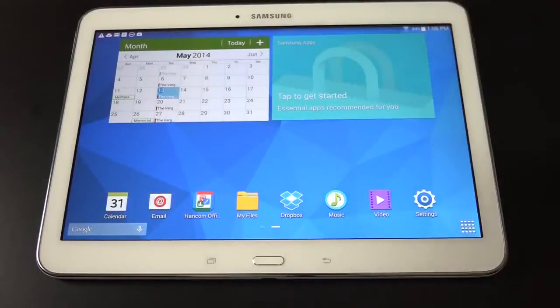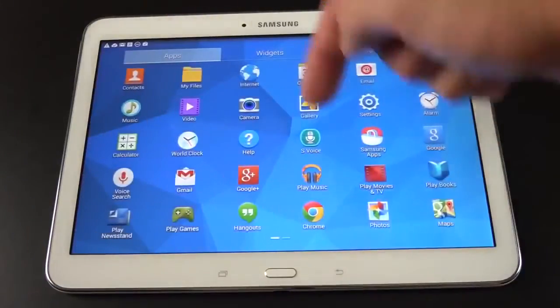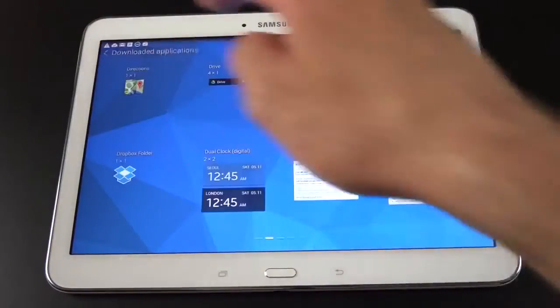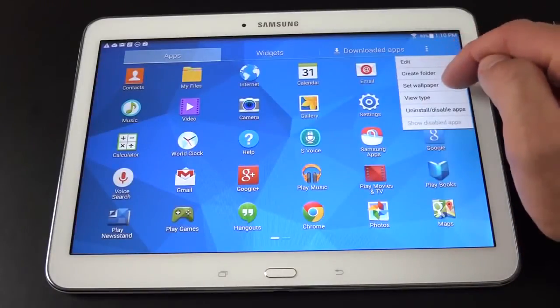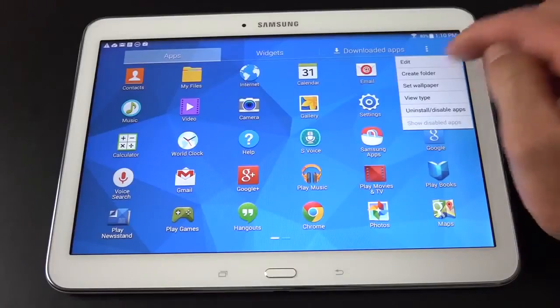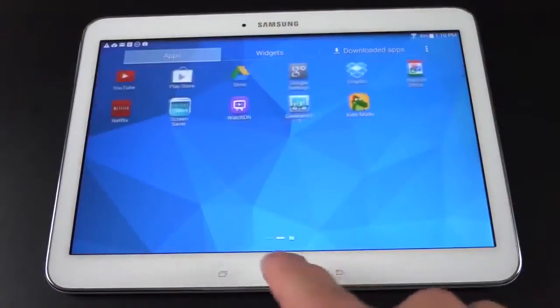In the lower right corner is the app drawer, with tabs for apps, widgets, and downloaded apps. In the app drawer menu settings you have the option to create folders, set wallpaper, uninstall or disable apps. Let's create a folder — just name it 'test' and click OK. As you can see, a page is created just for folder items.